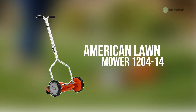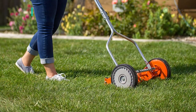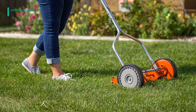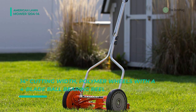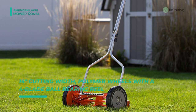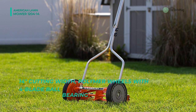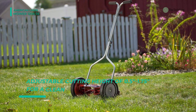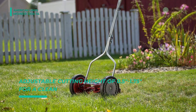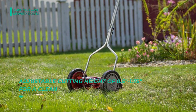The next product on the list is the American Lawn Mower 1204-14. It offers a 14-inch cutting width and four-blade ball-bearing reel, with an 8.5-inch composite wheel for easy pushing. The mower provides an adjustable cutting height of 0.5 inch to 1.75 inch for a clean, scissor-like cut. Its blades are made of quality heat-treated alloy steel for staying sharp longer.